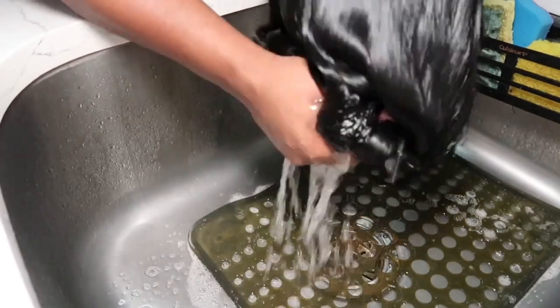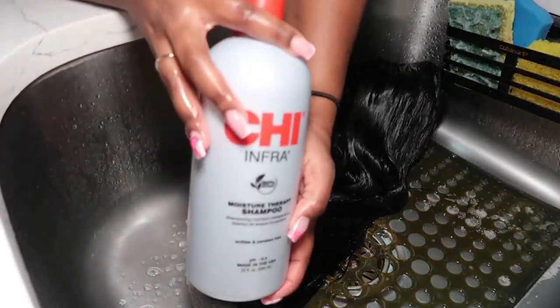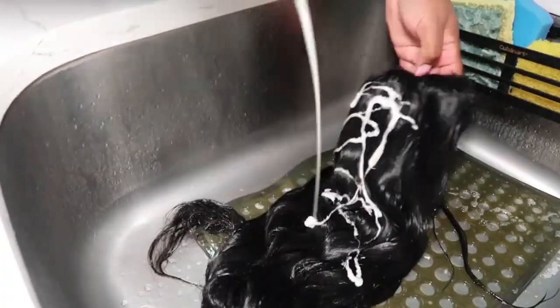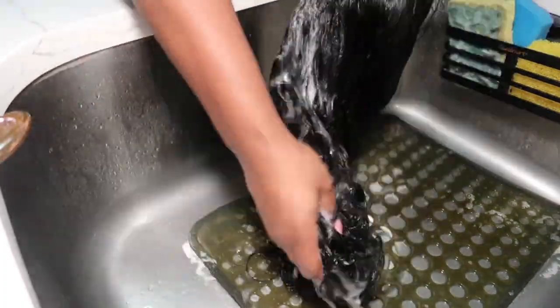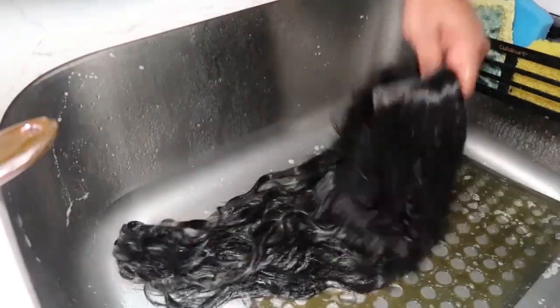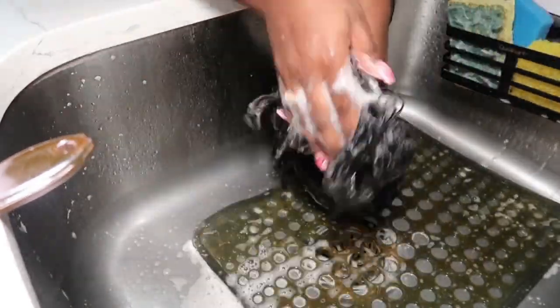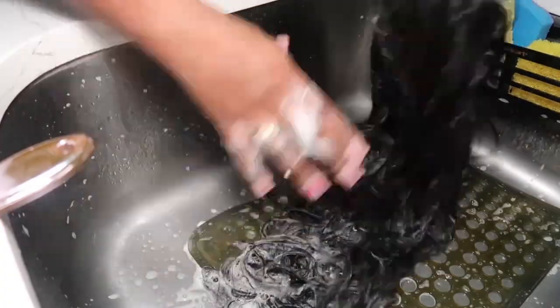Now it is time to shampoo the hair. I'm literally just putting shampoo everywhere, running my fingers through the hair to try to get as much product everywhere as possible. It is important to wash your hair this way instead of rolling it up in a ball or washing it how you normally wash your own hair, because you don't want to create any more knots or tangles throughout the wig.